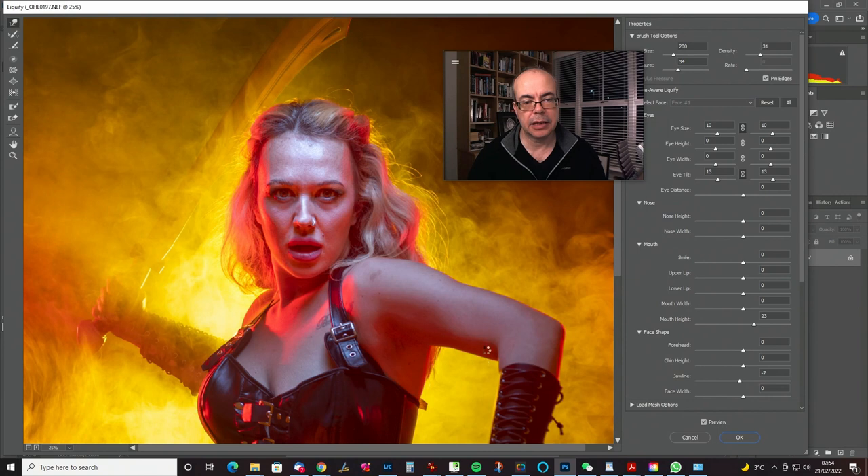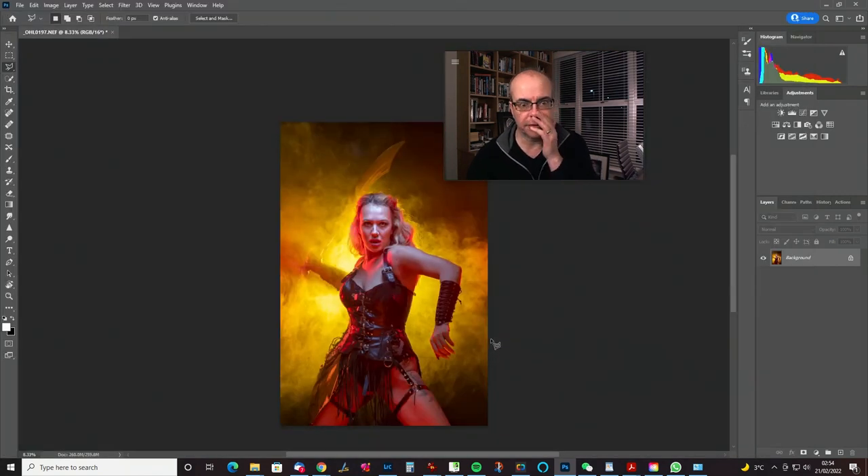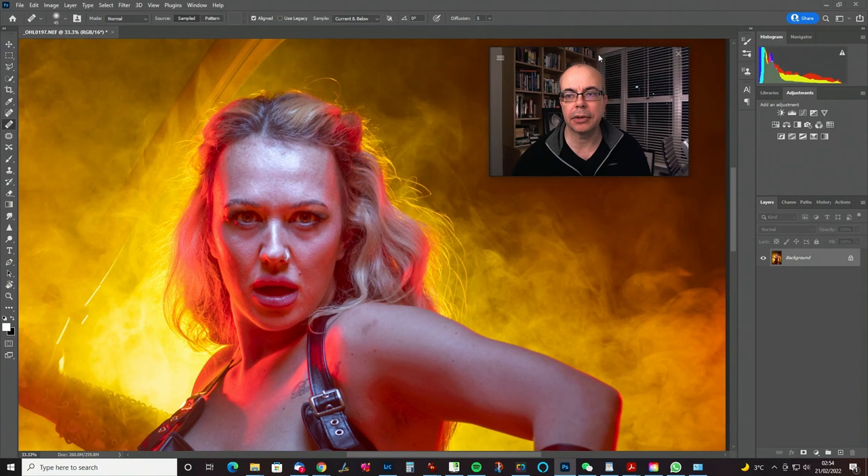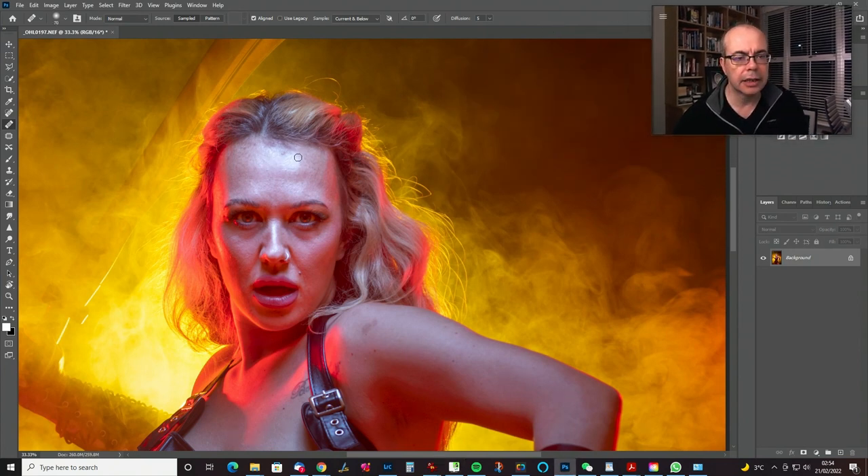That's it for Liquify — wait for it to write the mesh, apply it to the full-size dimension, and there we go. Now we're going to do some skin cleanup. For this I'm going to use the regular Healing Brush — the one where you sample and dab. Get the brush just a little bit bigger than the things you're dabbing away, then sample from clean areas and go over it. You don't have to resample every time, but be aware that where it samples from will stay relative to the brush.